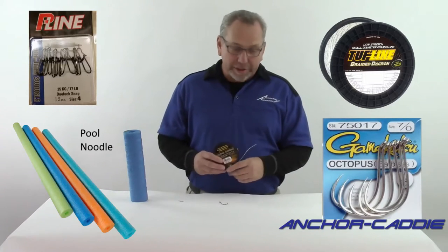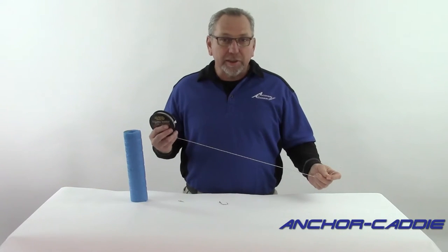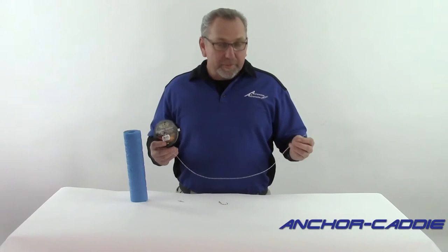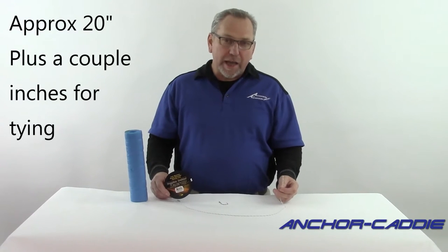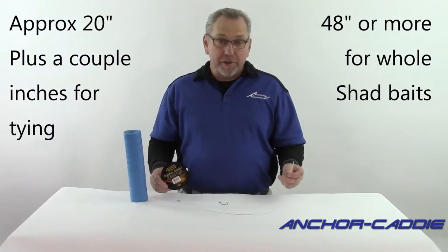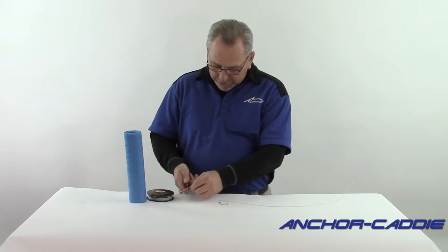Starting with the Dacron leader — different baits require different leader lengths. After getting your bait on the hook, you don't want too much leader left over to make your bait float off the river bottom. For baits like squid, smelt, and other similar size baits, you'll probably need about a 20-inch leader, but the actual size you need may vary. For bigger baits like whole shad, if you're going after oversized sturgeon, your leader length could be 48 inches, maybe even longer. So let's cut the leader — we're going to cut this one at about 20 inches.